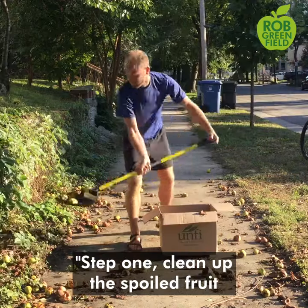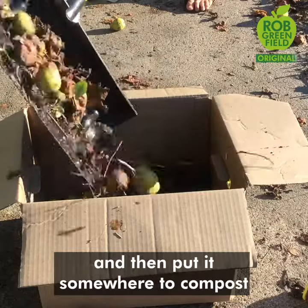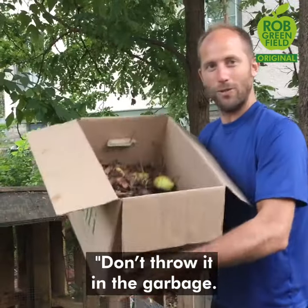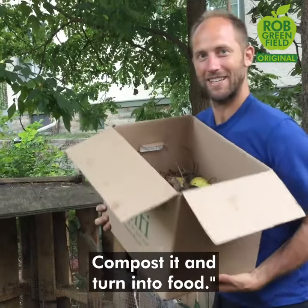Step one: clean up the spoiled fruit and then put it somewhere to compost and turn into nutritious soil. Don't throw it in the garbage — compost it and turn it into food.